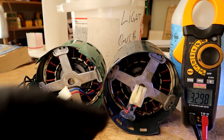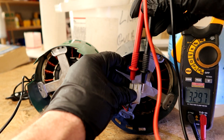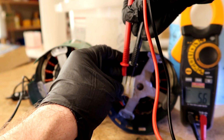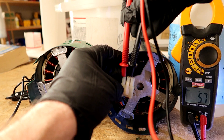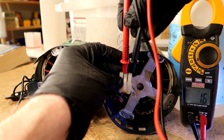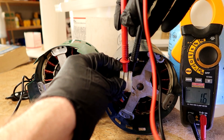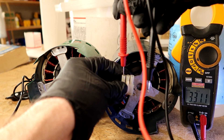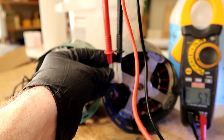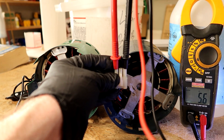All of the numbers should be equal when you test the terminals. Let's do the bad one first. Far left and middle: 5.7. Middle and far right: 1.6. See how they're not the same? Now far right and far left — 5.7. So the numbers are not matching — that's how you know it's a bad motor.